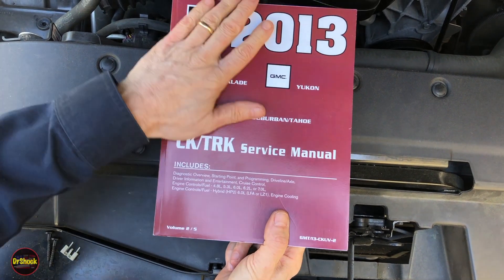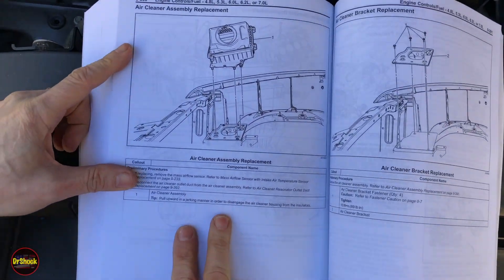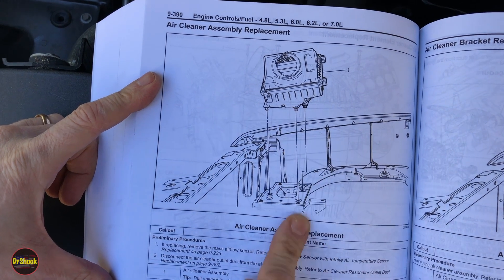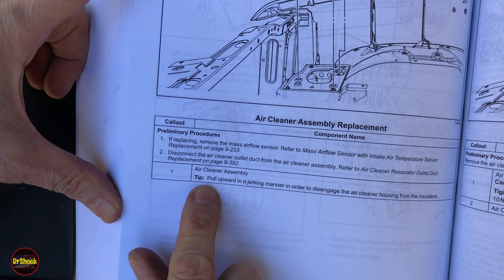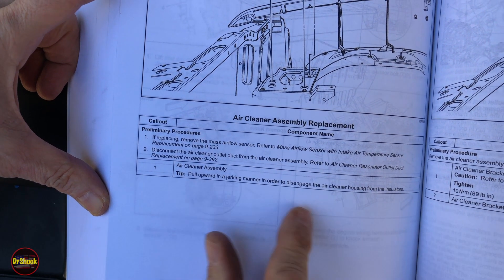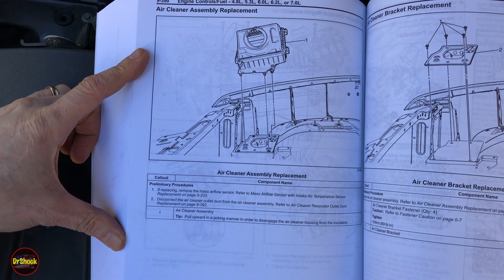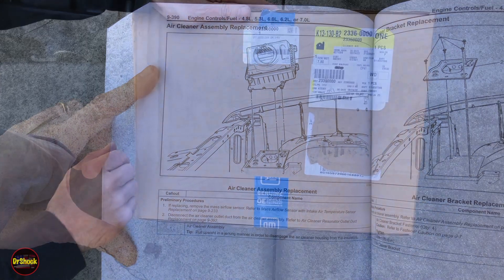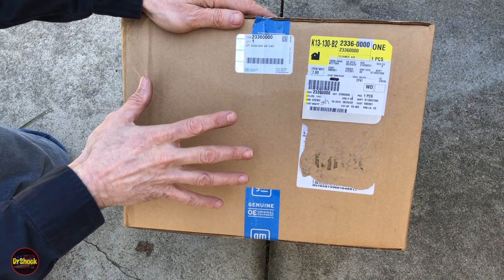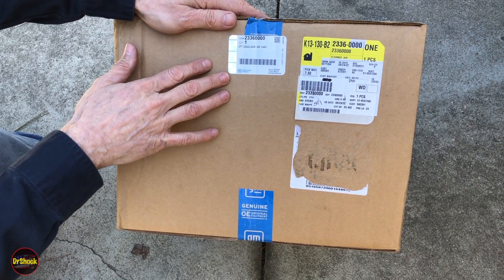Right out of the service manual for this model and year, we can see the air cleaner assembly replacement procedure. It says to pull upward in a jerking manner to disengage the air cleaner from the insulators — so as rough as it looked, that's exactly what the manual calls for. We're going to replace this with a brand new genuine GM part rather than going the salvage yard route, and I'll explain why.